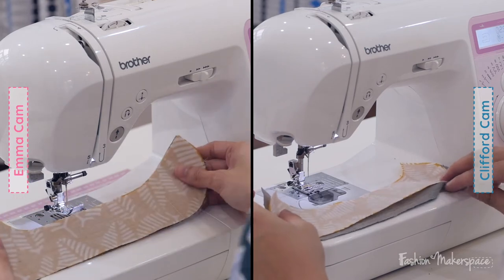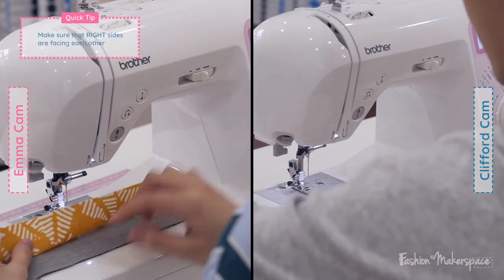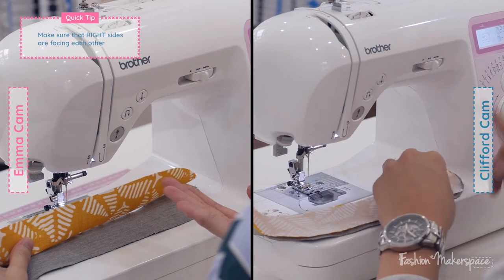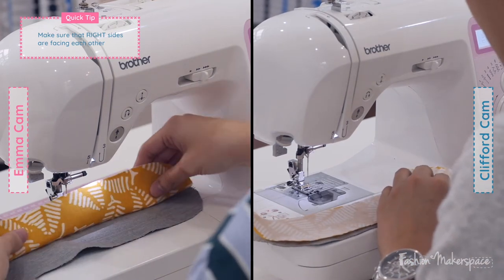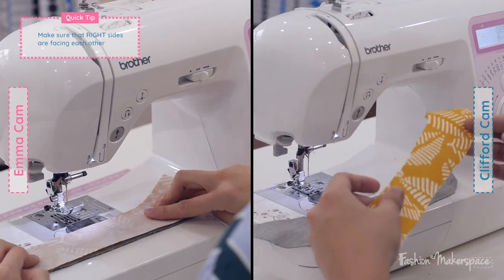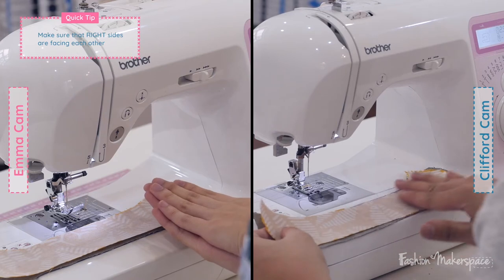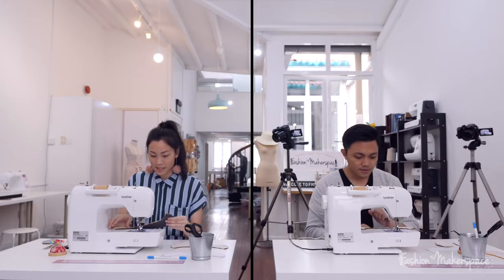When you have your baby booties ready, make sure that the bottom layer, which is the lining, has the right side facing upwards — so the light gray side is facing you. For the main fabric, the printed side should be facing down onto the lining, so right sides are facing and touching each other. The interfacing should be the top, most top layer.